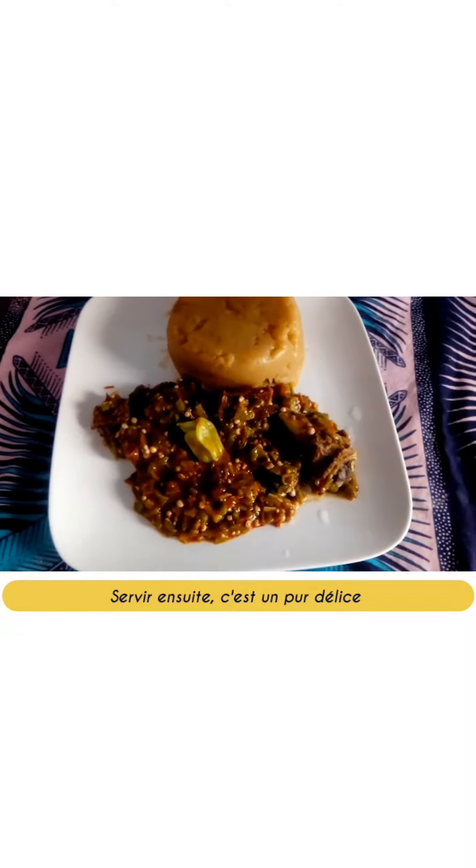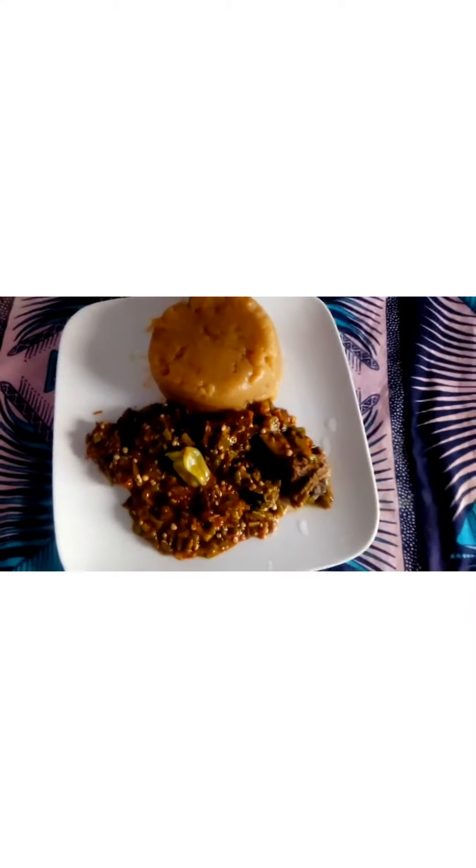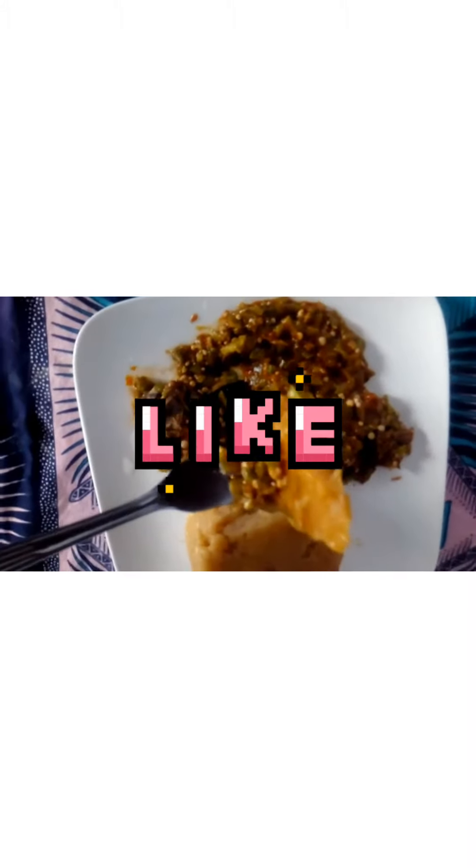The gombo sauce with mutton is the best. If you've never eaten this, we're giving you an opportunity to make this recipe today. Please like, share, and subscribe.